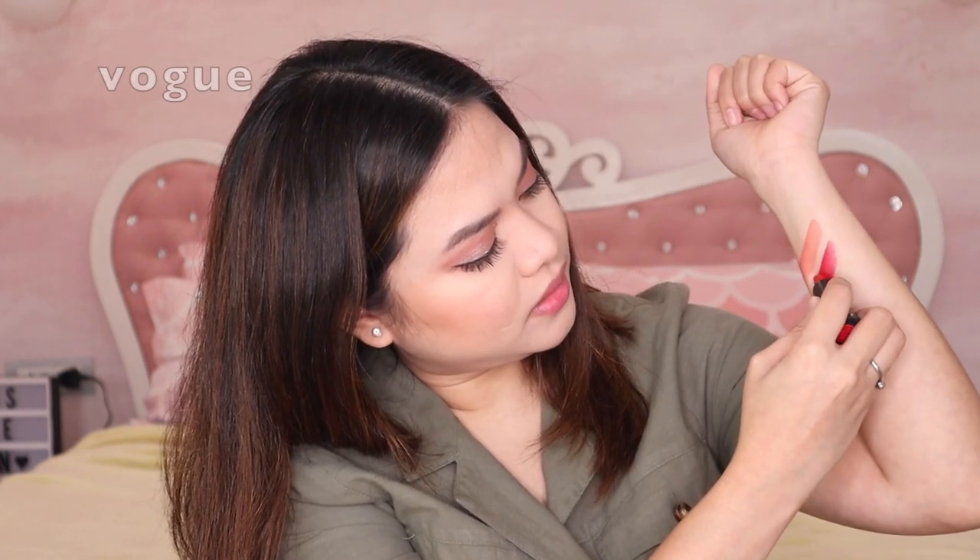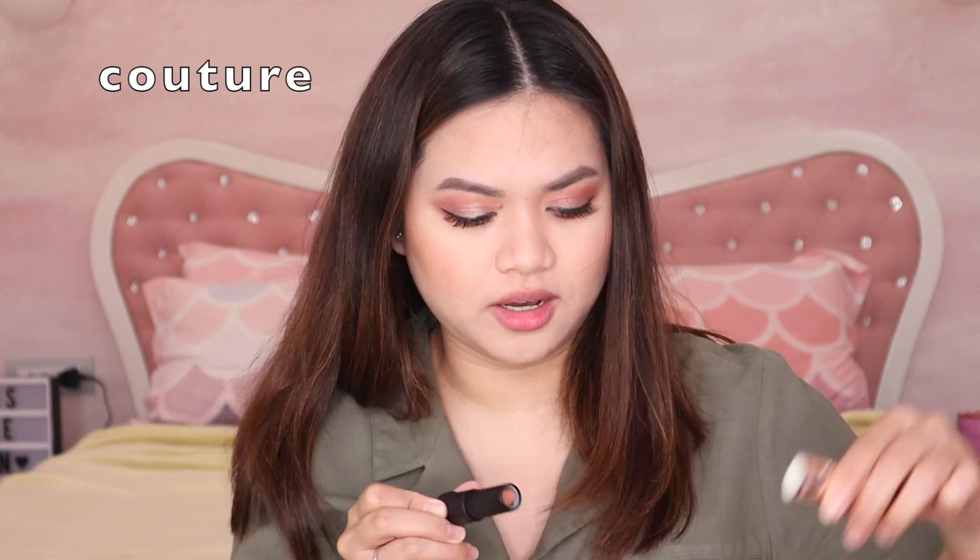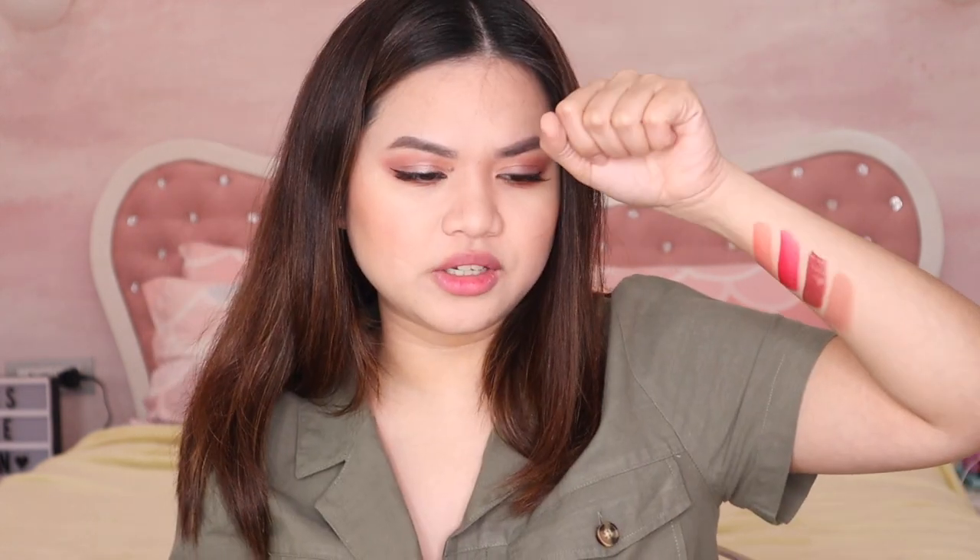This shade is Vogue. And this one is Exclusive. And the last one is Couture. So these are the four shades. I think the nude one suits me — let me try Couture.